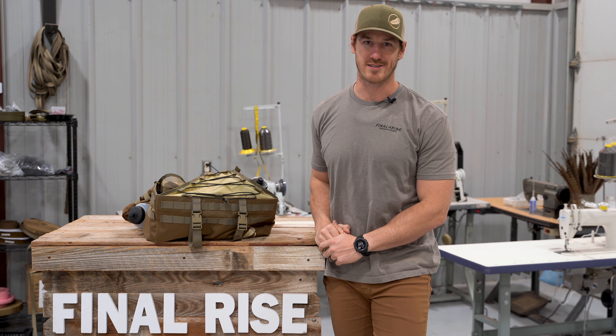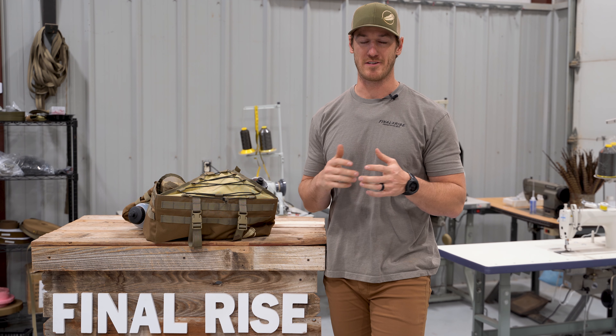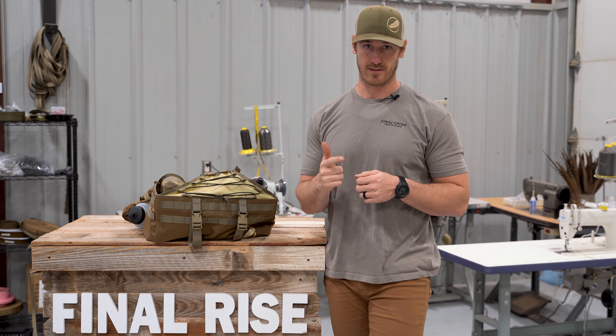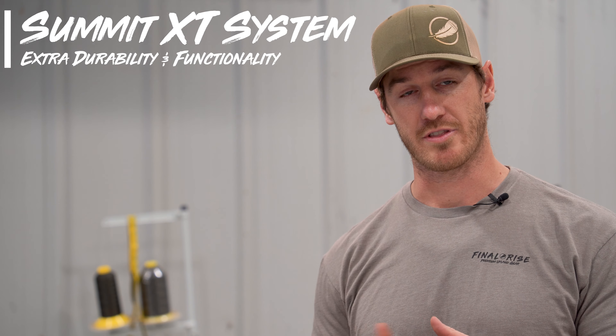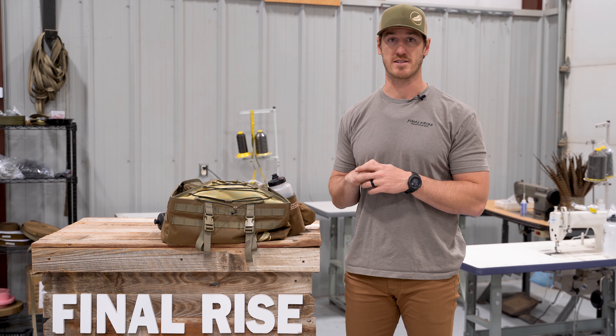What's going on guys, Matt Davis with Final Rise here. I wanted to make a short and concise video and give you a side-by-side comparison — basically a meat and potatoes overview of the four vests we currently offer in 2023. That includes the Summit XT, the Summit, the Legacy, and the Sidekick. We're going to hop through all the different features, point out primary differences and X-factors of each vest.